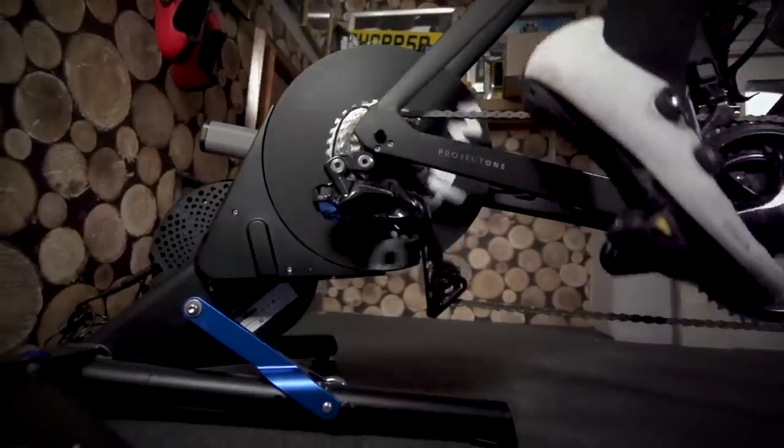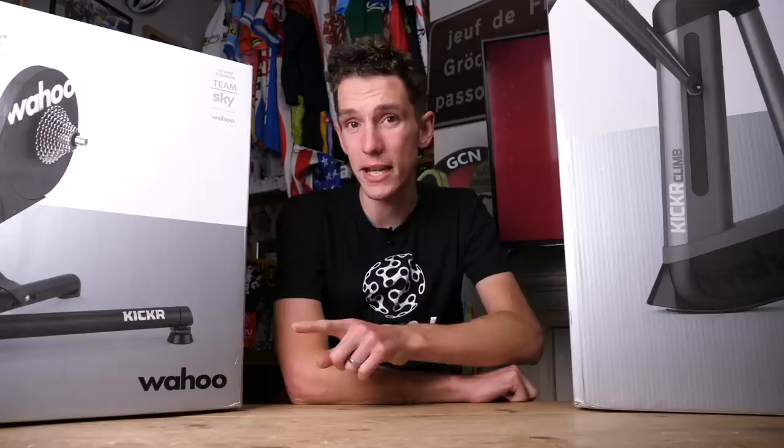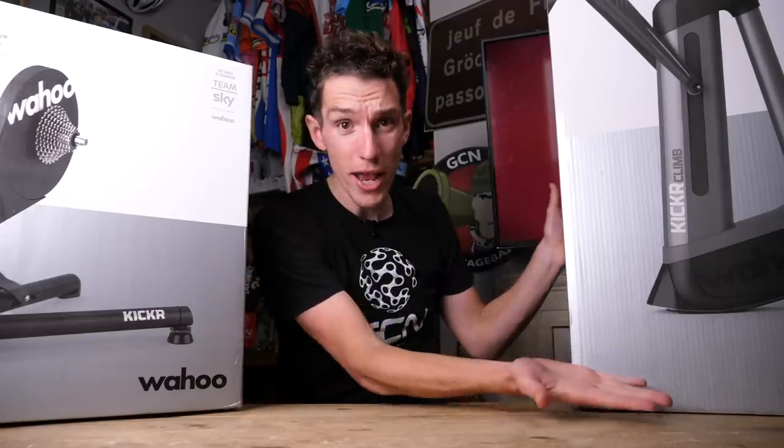I appreciate this might seem a little bit like Deja Wahoo because you have already seen this brand new Kickr — we gave one away just a few weeks back — but the reason we have another one to give away is because it complements this: the Kickr Climb. We will be telling you all about it in just one moment. I'm sure many of you will be chomping at the bit trying to find out exactly how you can enter this giveaway, but be patient — I'm going to tell you towards the end of this video. For now though, let's unbox.